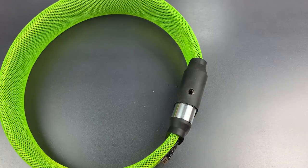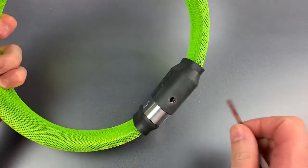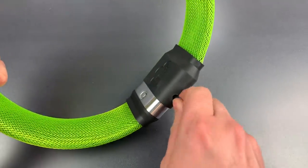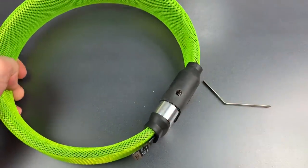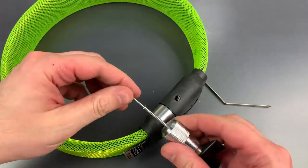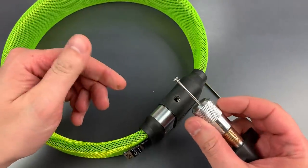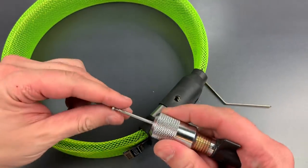Okay, enough about the lock — let's see what it takes to pick this open. The first thing I'm going to do is rotate all of the discs as far clockwise as they will go, and then I'm going to use my bottom of the keyway tension tool. I tried the top of the keyway tool before and it didn't work, so I switched to the bottom of the keyway and it opened up pretty quickly.